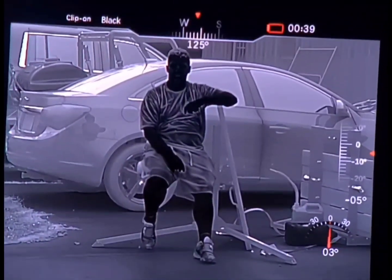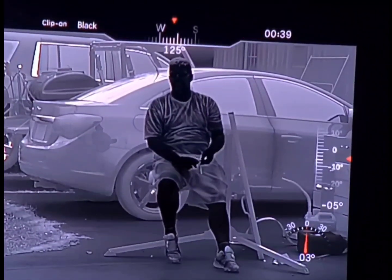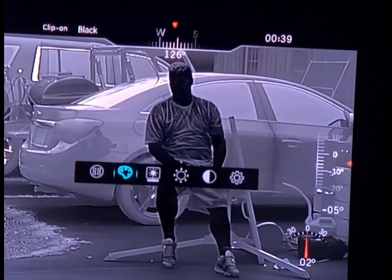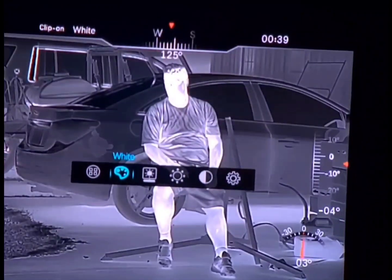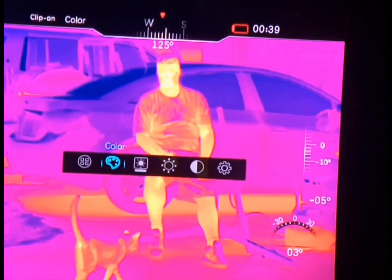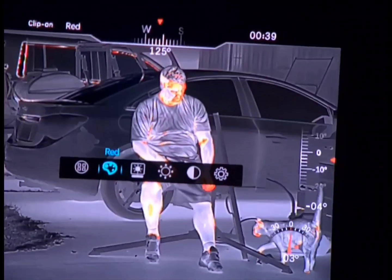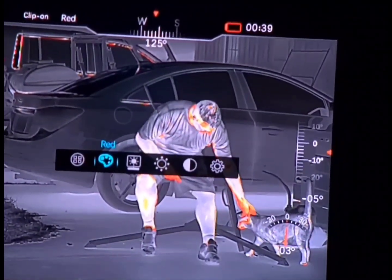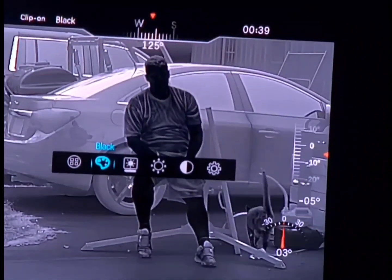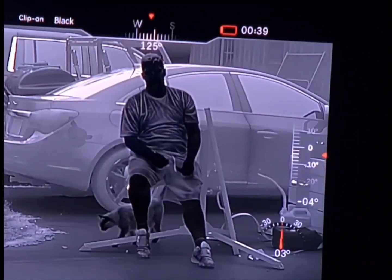Now we have the RH-25 target at 10 yards. Changing the color palettes: light hot, the Predator color palette, iron bow, iron bow with white hot and the red focus, and then black hot.